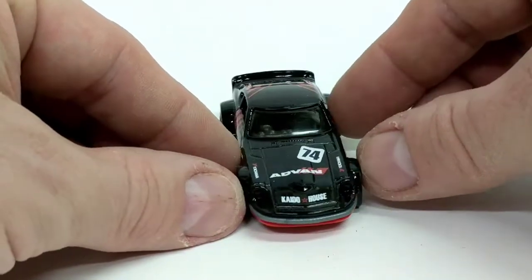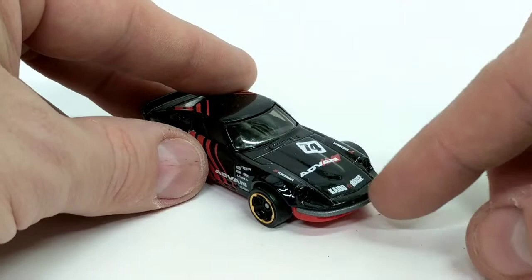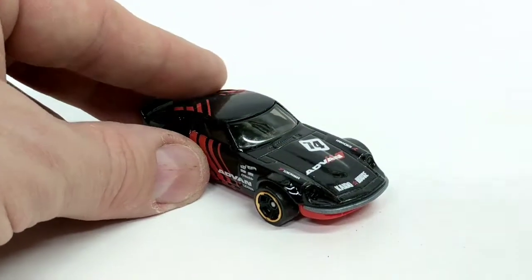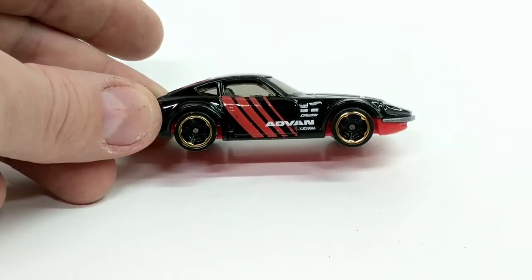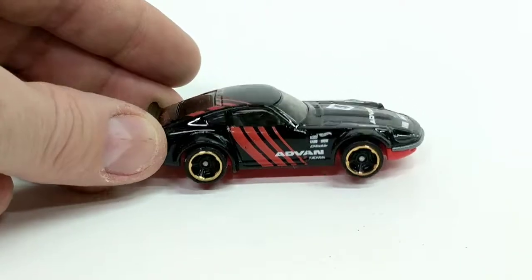Looking at the front, we can see it's got some more graphics and a nice sloping nose. This is a really nice classic Japanese car as I said before. The side profile is very nice with slightly tinted windows in there — looks really cool.